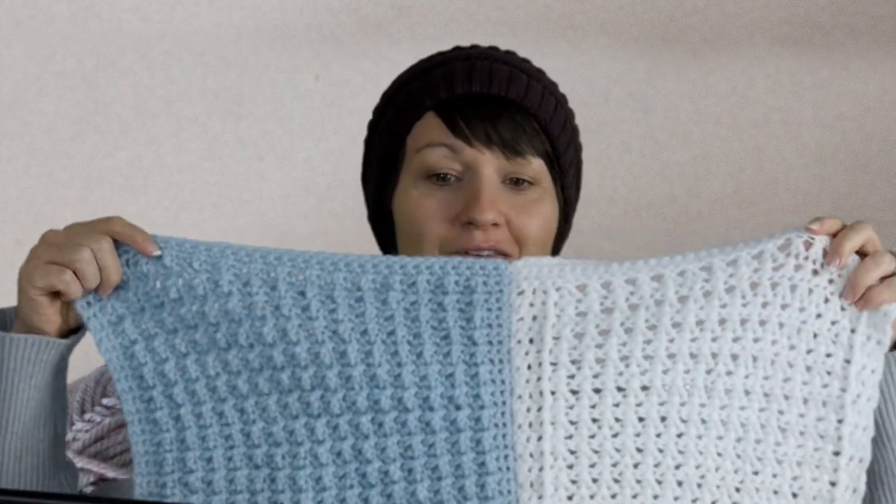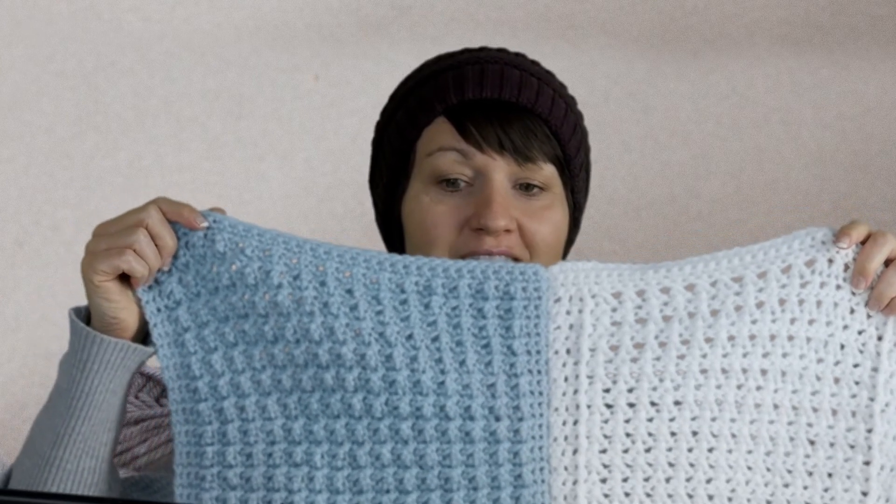So thank you for joining me today with this Fun and Easy Crochet, and for combining the two sections. Don't they look beautiful? I'm so excited to get this done and to be able to move forward and progress. Thank you for joining me today — bye-bye.